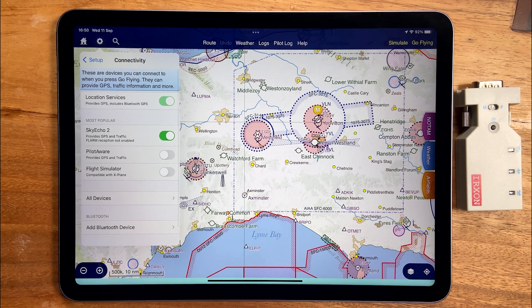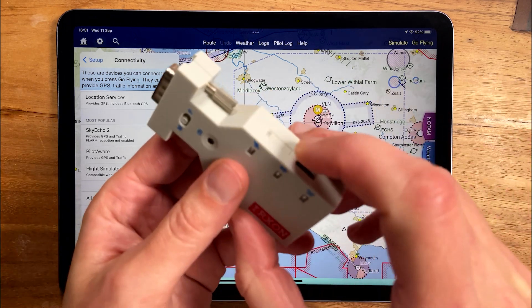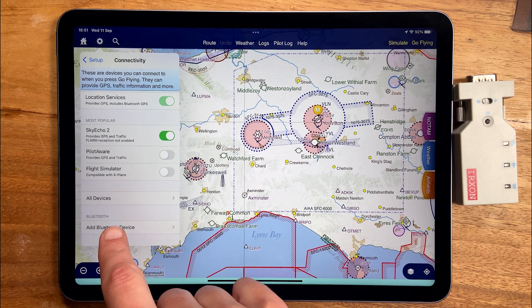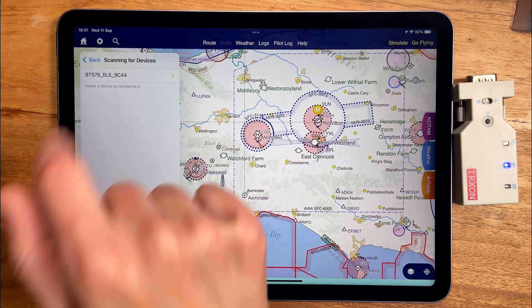At the bottom you'll see a Bluetooth section. SkyDemon works with Bluetooth LE devices, which means low energy. There's no pairing process — they just work straight away. Make sure your device is turned on and then choose 'Add Bluetooth Device'. It will appear almost immediately.